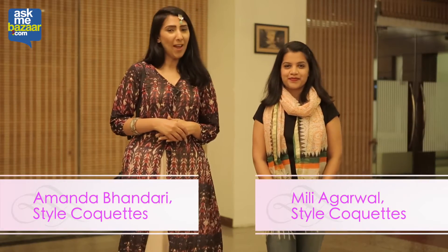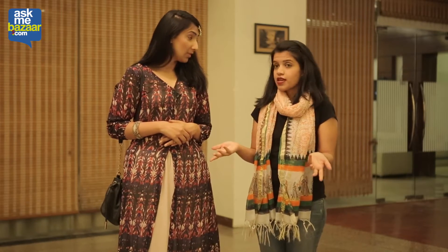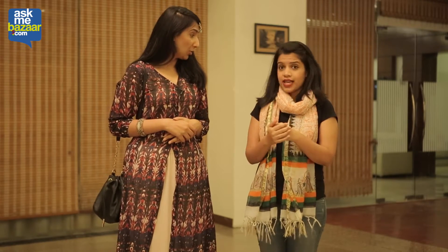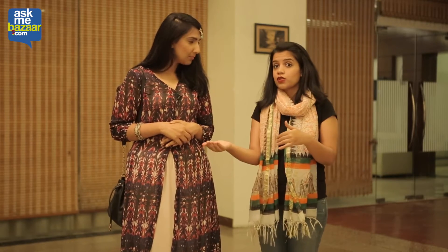Hi, I'm Millie. And I'm Amanda and you're watching us on RCBazaar.com. So you know Amanda, last time I went for this wedding and I wore my choli with a pair of jeans. Nice! And people actually loved the whole look. I thought, now that the festive season is around the corner, there are a lot of weddings lined up. So why shouldn't we do something fun about fusing Western with ethnic elements and show that to our viewers?